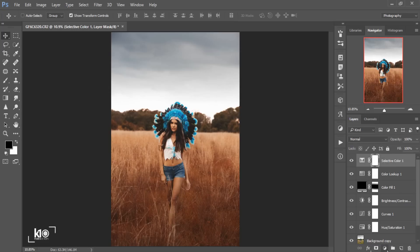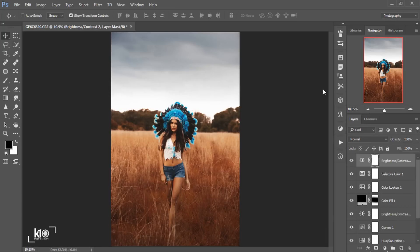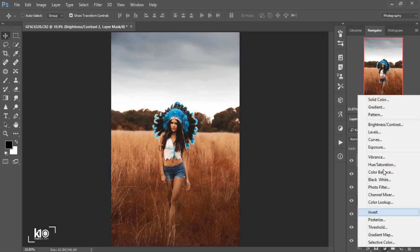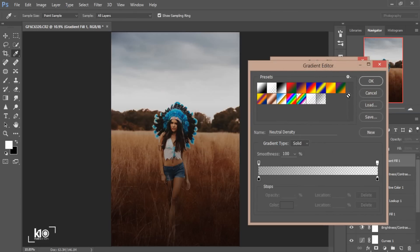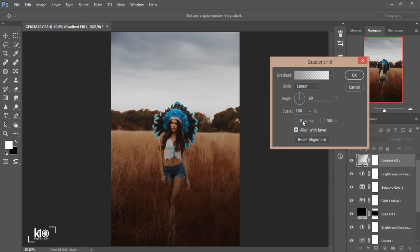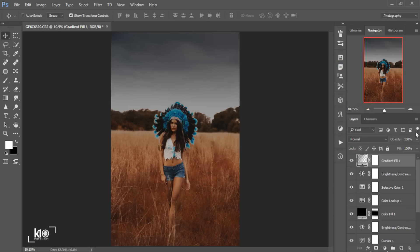Then I'll go to Adjustments again — Brightness and Contrast. I'll add some contrast, around 20. Then I'll go to a Gradient Fill and choose the black one, click OK. I'll click Reverse because I want to add a black vignette to the top of the image, click OK, and bring down the opacity to around 50.